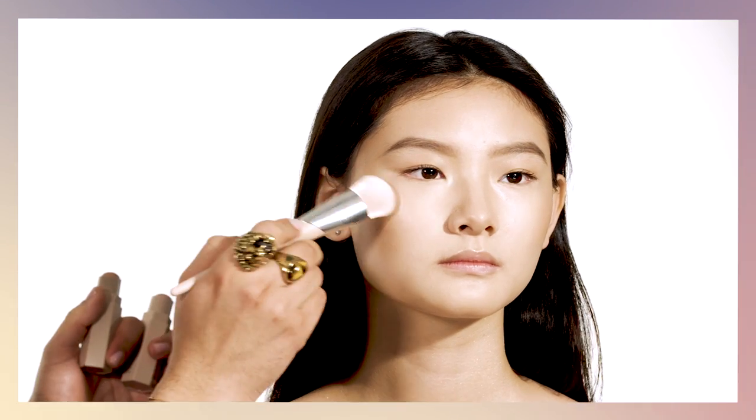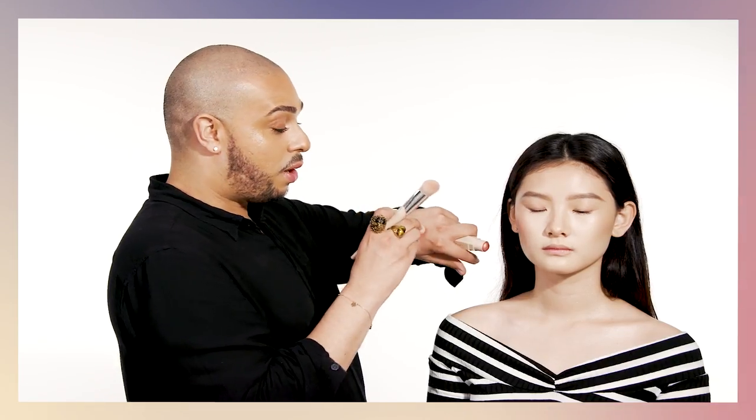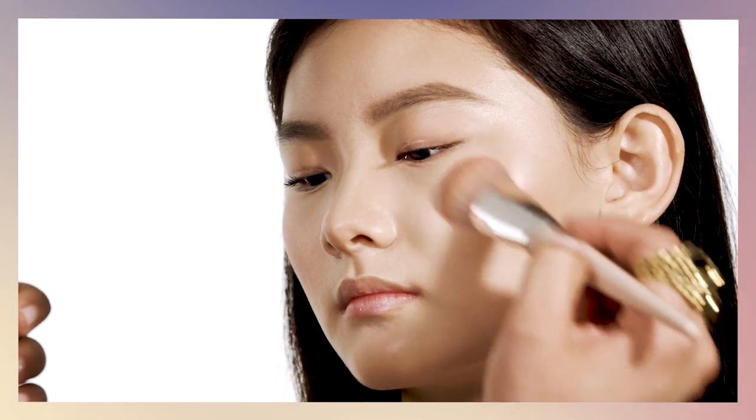I'm going to mix both colors to create a beautiful blush-type glow, starting from the apples of the cheek and working my way up into the temple. You can use this to go out during the daytime — a fresh way to start your day. I'm going to do that on both sides.